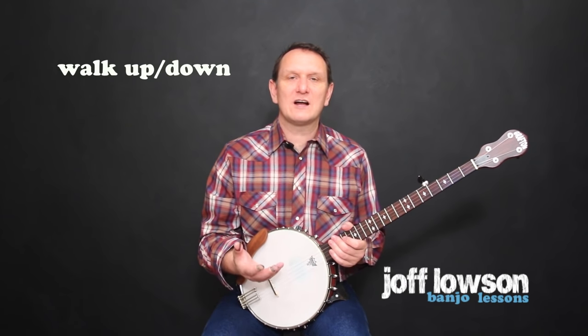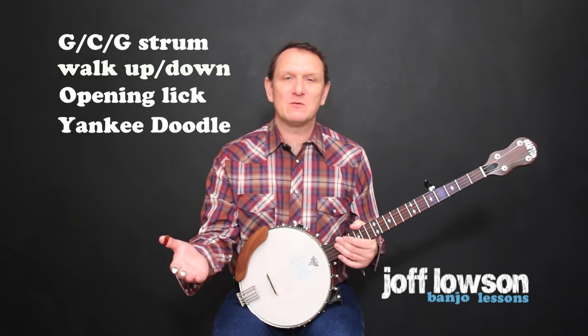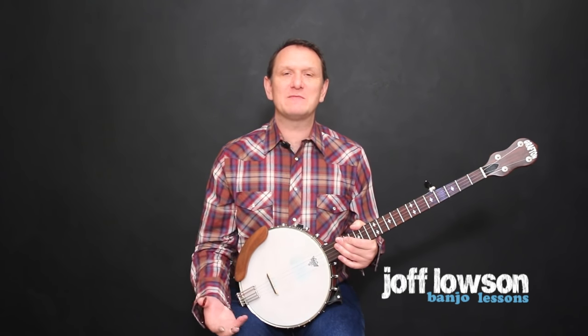That's the walk up and down part of Dueling Banjos. Once you can play that, you're about a quarter of the way to playing Dueling Banjos. To learn the rest, visit my website jofflowson.com — you can reach it by clicking the link directly below this video.